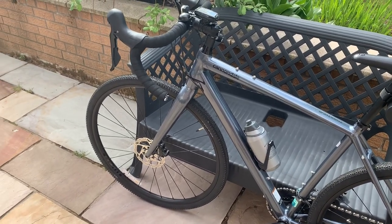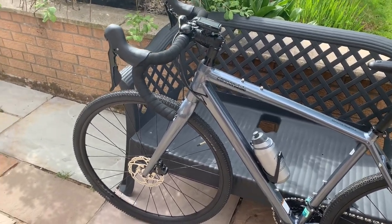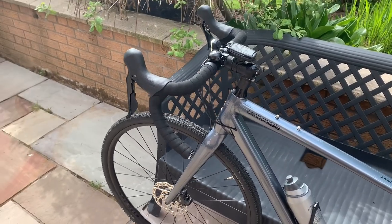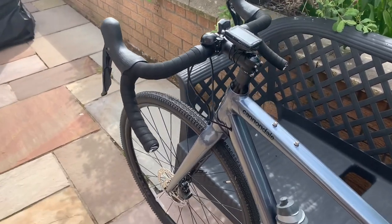Today I'm going to do a first ride video of a Cannondale Topstone Tiagra 2020. I just picked it up a couple of days ago and I've only done a short ride around the block, so today I'm going to do a longer ride to see how it fares on the open road and a few hills.